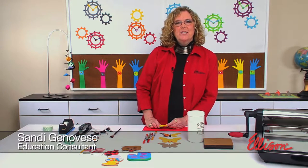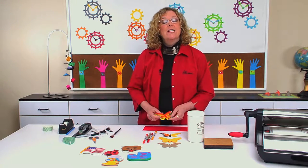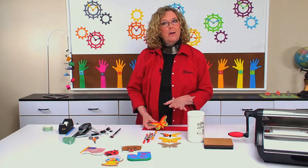Hi, I'm Sandy Genovese, and welcome to this episode of the Ellison Education video series. Did you know that you can convert a stack of die cuts into a notepad with just a little bit of padding compound?